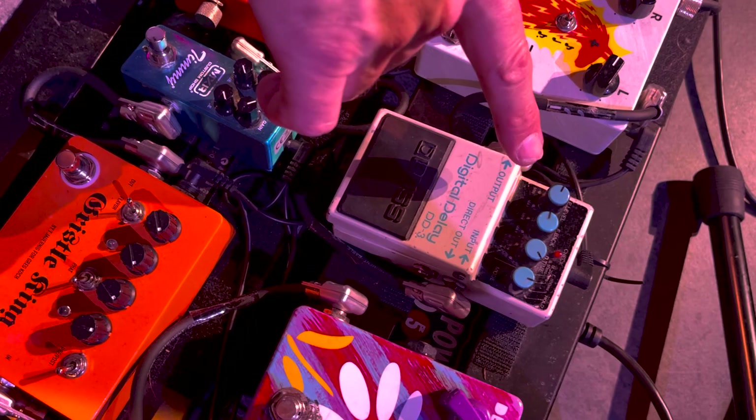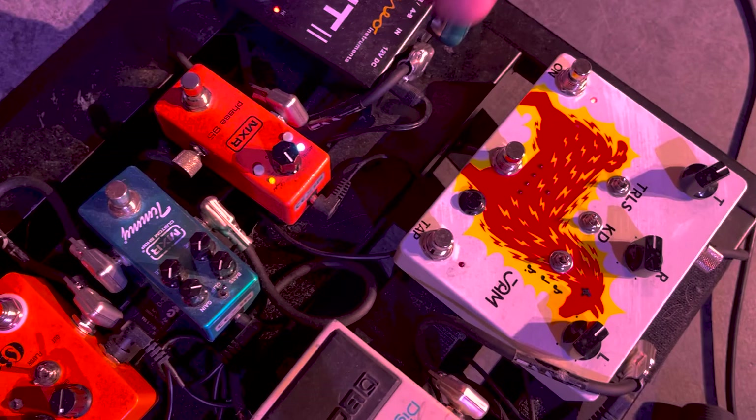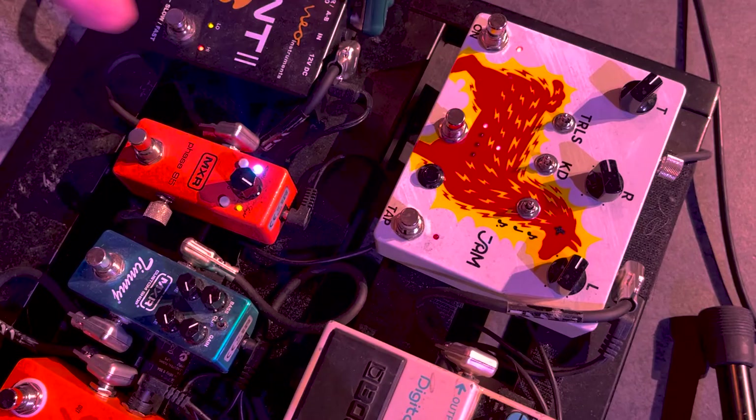This little rascal right here is our Delay Llama from Jam Pedals. I run it with a little slapback — I usually have that on all the time, but occasionally I want to do a spacey echo. So I'll hit this first preset, which makes it kind of vibrato-infused. The longer delay gets all crazy, and when I want to get out of that, I just scroll through it and I'm back to my slapback.